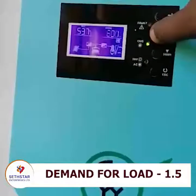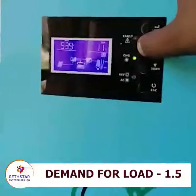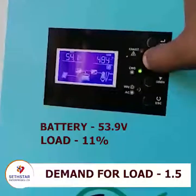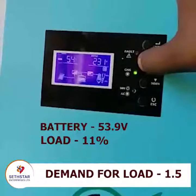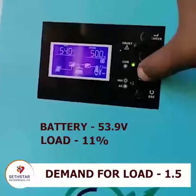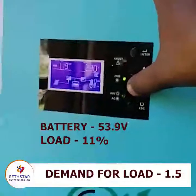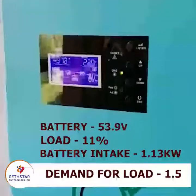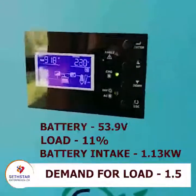The battery is at 53.9 volts, the load is 11 percent, and the intake for the battery is 1.13 kilowatts. So the excess one kilowatt is the one being taken to the mains, to enable the system to utilize the surplus.